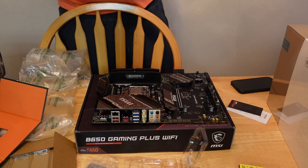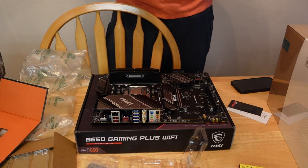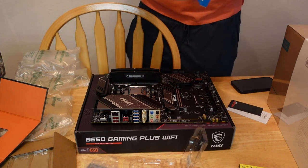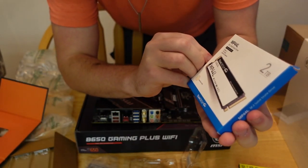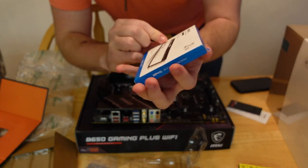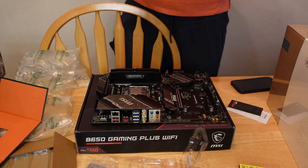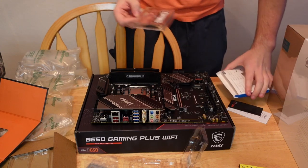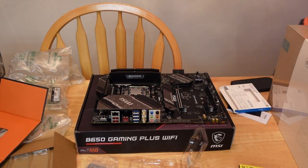Now next is the storage — the SSD. You can see what storage I got right there. Looks like the MP44L by Team Group. So hopefully this is good. I don't know if it's great storage — I didn't really research the storage. So that's kind of unfortunate for me. But what we're going to need is a screwdriver.